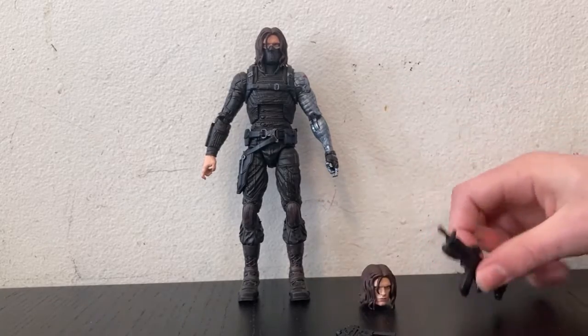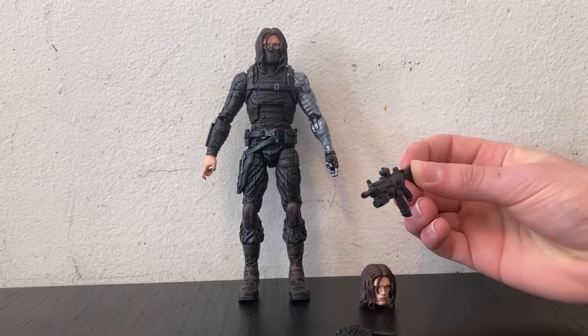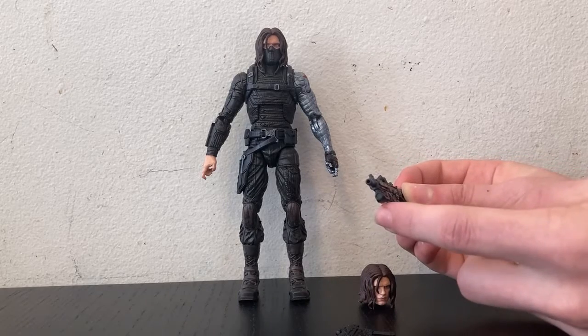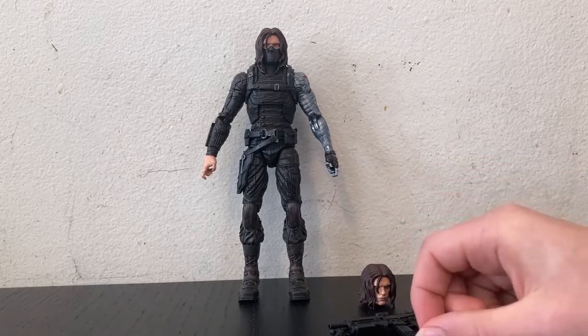And then finally we have this massive gun. It looks like it's got a scope, a huge cartridge of ammo, and I think that's a grenade launcher — maybe. I'm not sure. But this guy looks armed to the teeth.